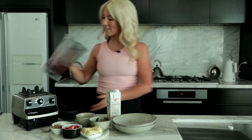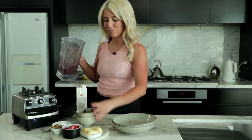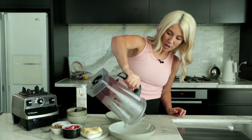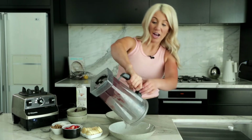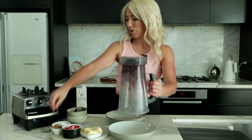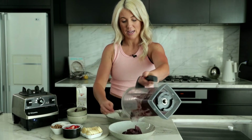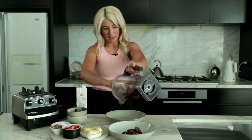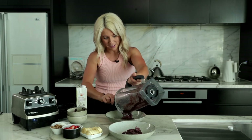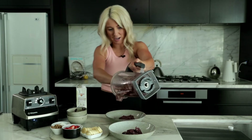That looks pretty good — I'm happy with that consistency. We are going to serve our little bowls here. I always say the best consistency is if you could put the blender on your head and it wouldn't go anywhere — that's when you know you've nailed it. So I would say we got that right today. It's looking like almost ice cream, or nice cream, consistency.